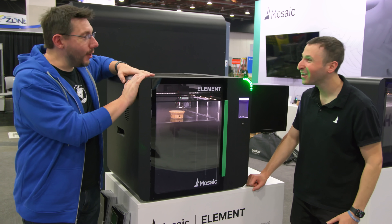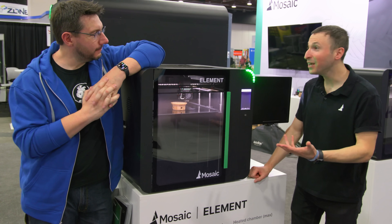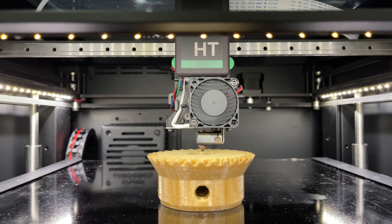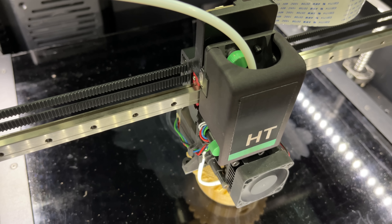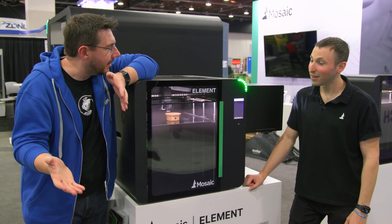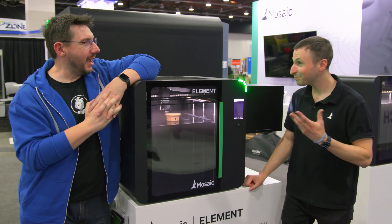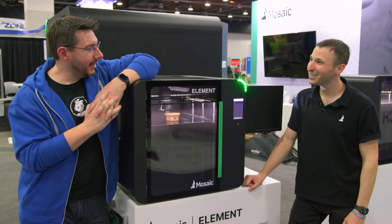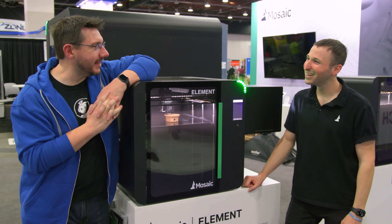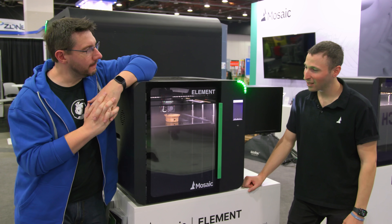Let's take a closer look at an Element. Mitch, it's warm in here! We're printing PEEK, so the heated chamber is on and the nozzle is over 400 degrees. This is the Element from Mosaic — your first 3D printer. For a first printer, it's kind of killer impressive. On paper this thing is amazing.